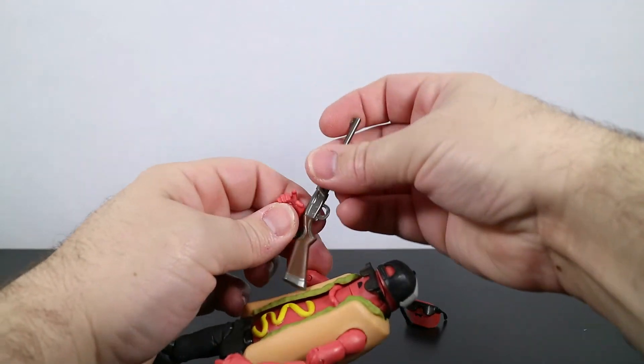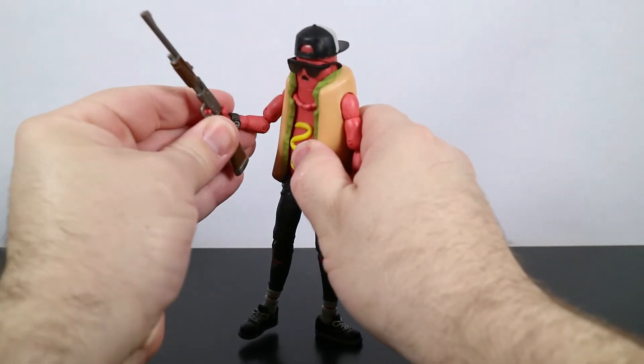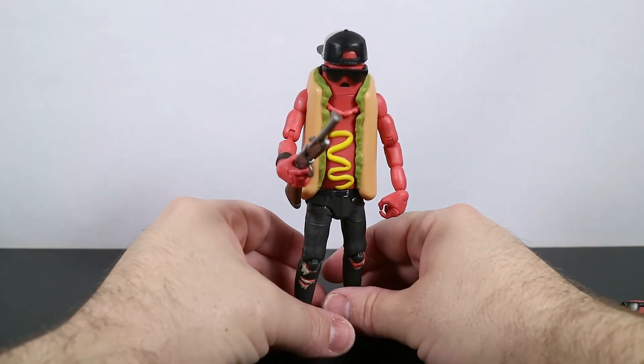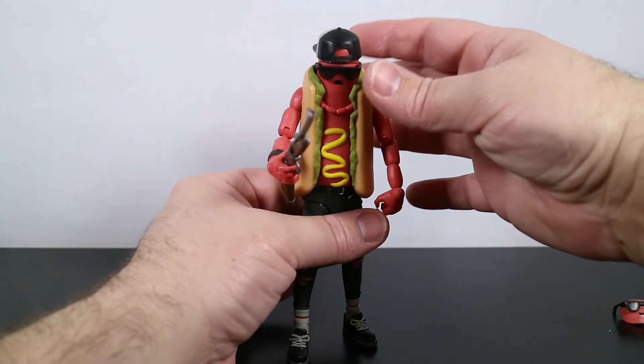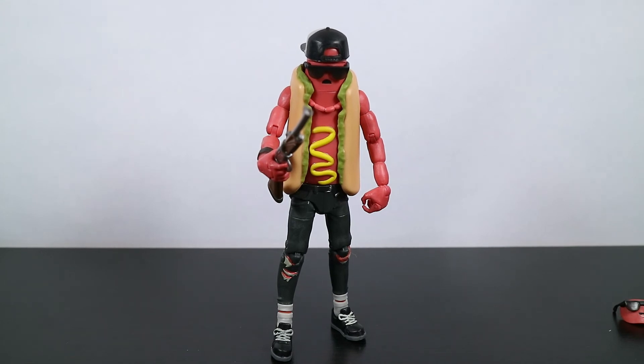Put his pump shotgun back in his hand. There we have the Brat Legendary Series Fortnite Action Figure from Jazwares. Thank you for taking this trip with me — we finally got it done, got some accessories on him, and got to look at the figure. If you found this helpful or informative, click that thumbs up button — that helps the channel a lot. If you want to be notified when more of these types of videos come out, hit the subscribe button and the bell notification icon. Thank you for stopping by and watching. Have a wonderful day — we'll see you in the next video.